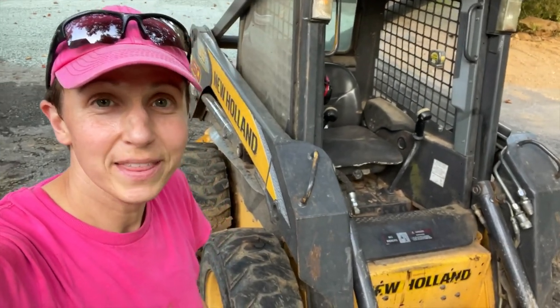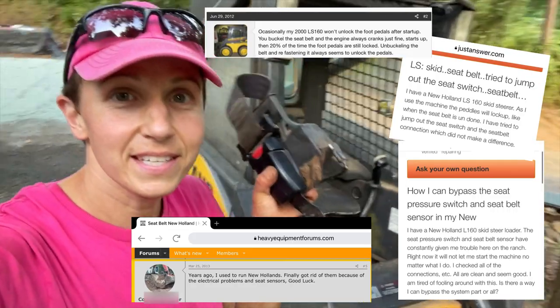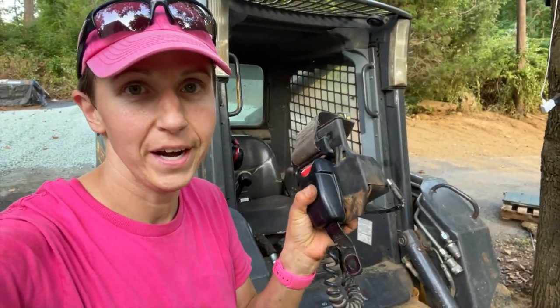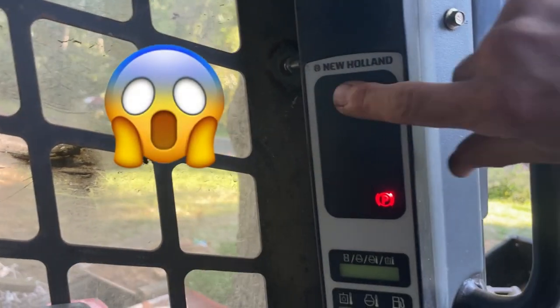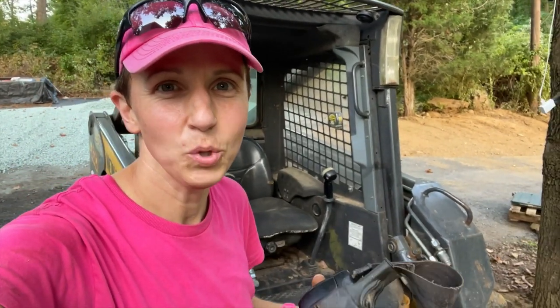If you are having an issue with the seatbelt in your New Holland L160, the seatbelt tends to get jammed. It's been happening for us for years and it finally got to the point where it just wouldn't allow it to start the skid loader anymore because it wouldn't sense that the seatbelt is actually buckled. So you get that constant blinking light and then you can't turn off the park button. In this video we are going to be replacing this old seatbelt with a new one and connecting it to the sensor so that the skid loader will start again.